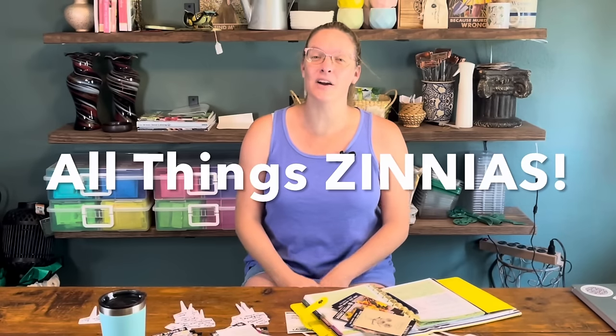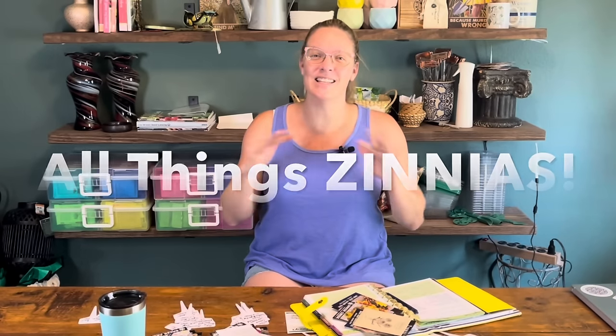Hey y'all, this is Amanda and welcome back to my Texas Zone 8A garden. I am back from my 20th anniversary cruise and today I am so excited to be talking about all things zinnias.